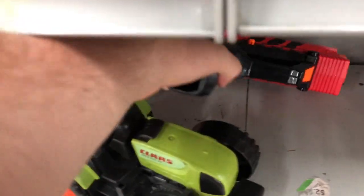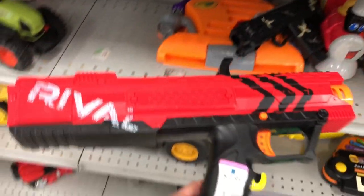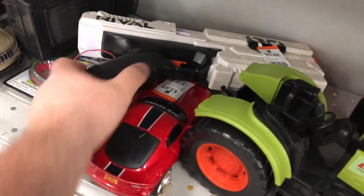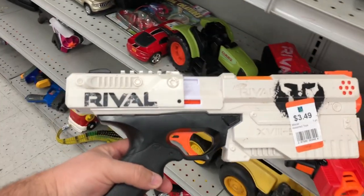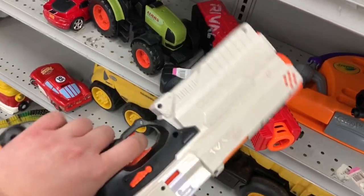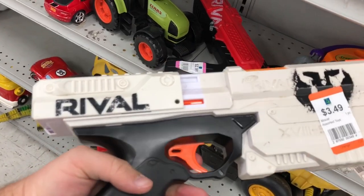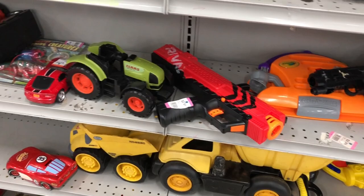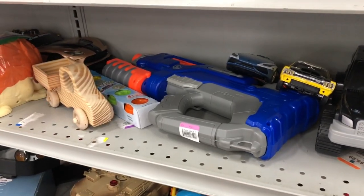And here we go — we got some Rival stuff. We got ourselves the Apollo at $2.99. That's not too bad. And then we got one of my favorites, the Kronos. This thing has definitely been left out in the sun because you can see the faded versus the part that's not exposed where you prime it. But that's a pretty good deal. I might be grabbing that.